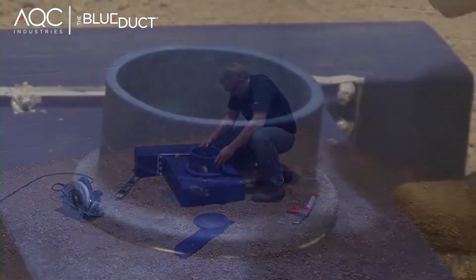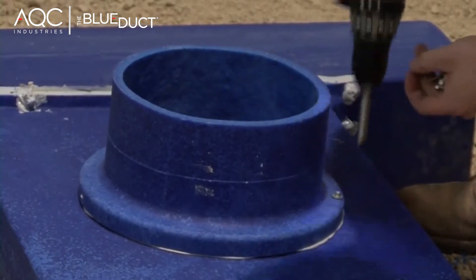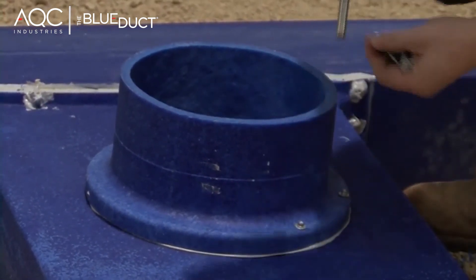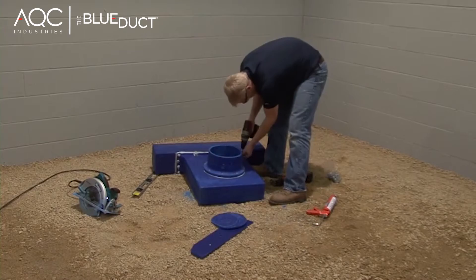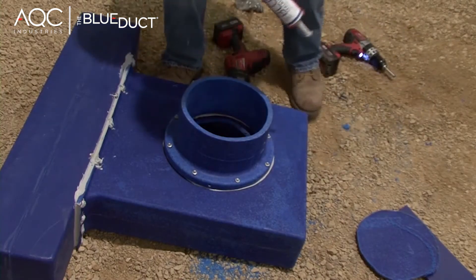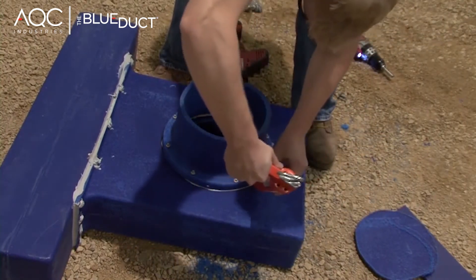Attach the plenum adapter with 5/16th inch screws. The screw location is indicated by the molded dimples. Use the template on the flange as a guide. The sealant should be flowing out. If not, apply an additional bead around the plenum adapter flange.